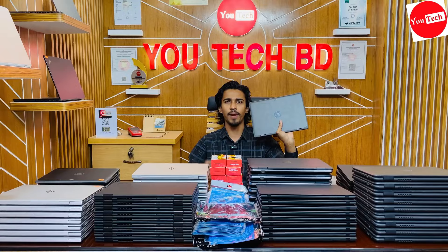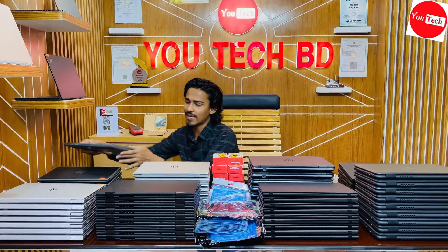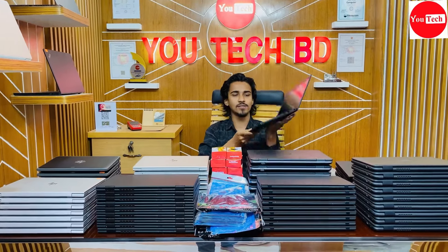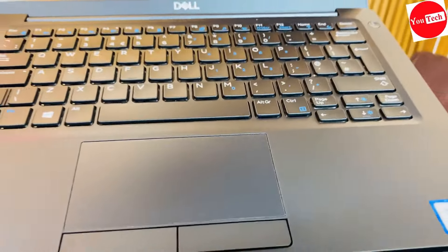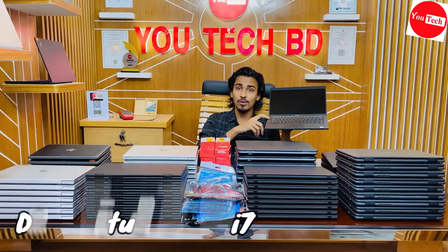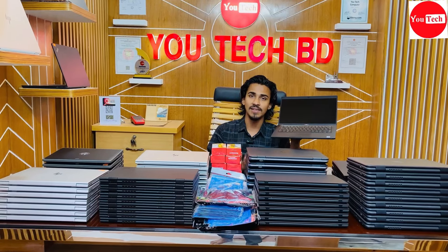The battery backup is good compared to normal laptops. For the HP 10th generation laptop, at this price point, the configuration is very good. Looking at the HP EliteBook 840 G5 and comparing with the 7390 model — the CPU performance is highly capable, with i7 8th generation and 8GB RAM.